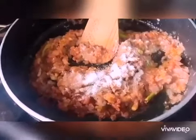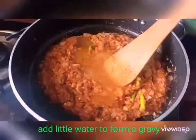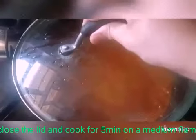Add a very little quantity of water just to form a gravy. Mix all the ingredients and allow it to cook for five minutes on a medium flame, closing the lid.